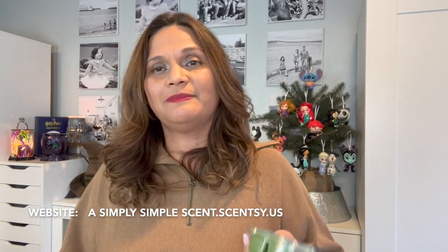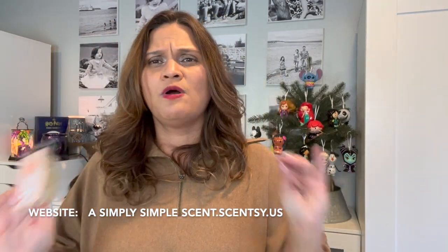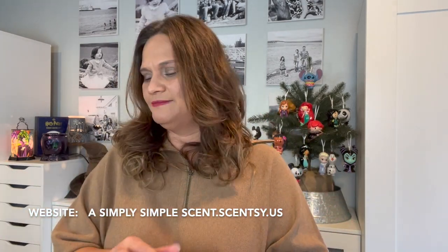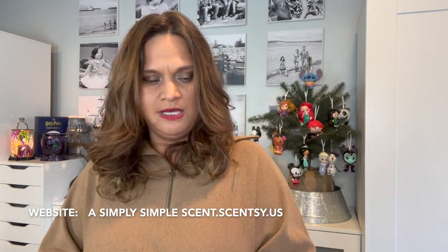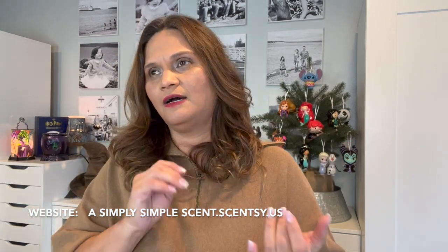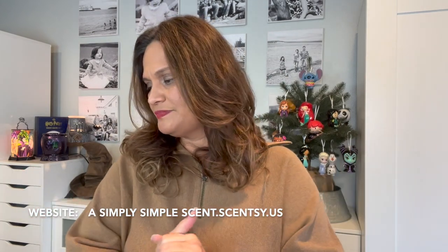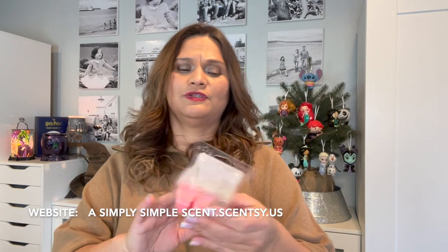Apricot Vanilla — to me, it's a mature, sophisticated woman scent. She's amazing, she smells good, and she's lovely. You cannot go wrong with Apricot Vanilla. I put it in the office, bedroom, and bathroom as well.